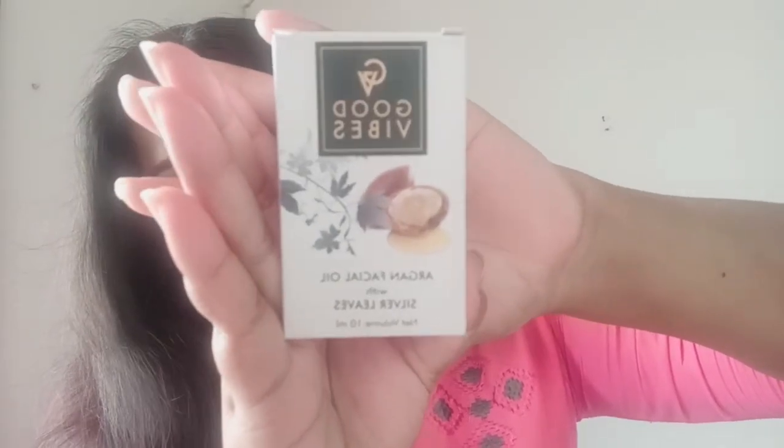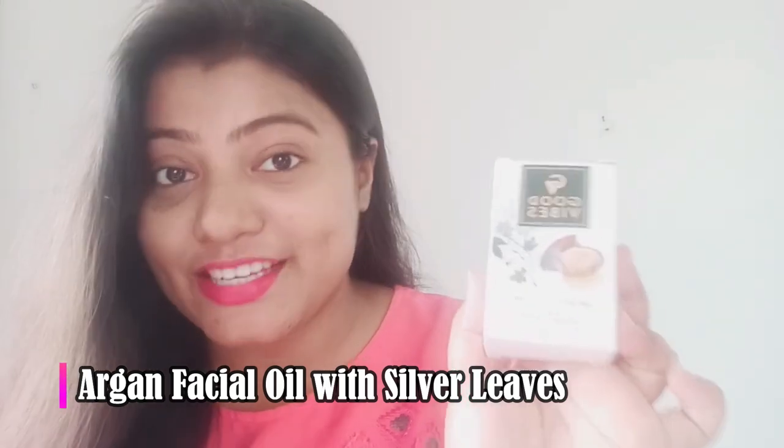So Good Vibes products, we almost all like. From the Good Vibes brand, I have some personal favorite products which I almost like, but today I'm going to review a product I'm using for the first time. And that product is the Good Vibes Argan Facial Oil with Silver Leaves. This product is Rs. 285, but guess what? I got this product for free. If you are shopping from Purple.com, you'll know that Purple.com always has some offers. That's how I got this Argan Facial Oil free.